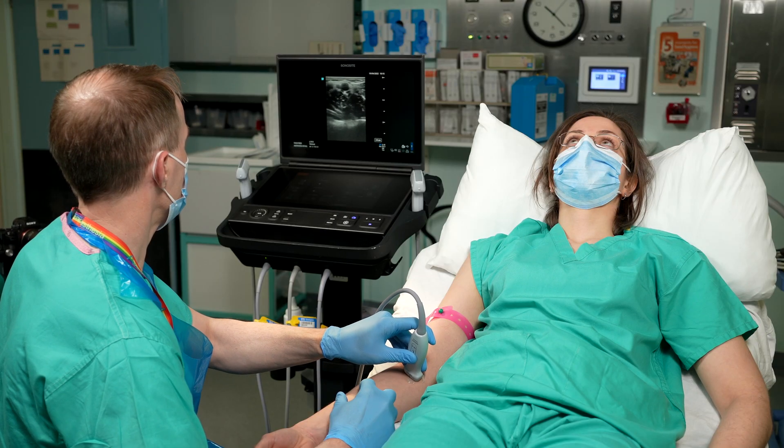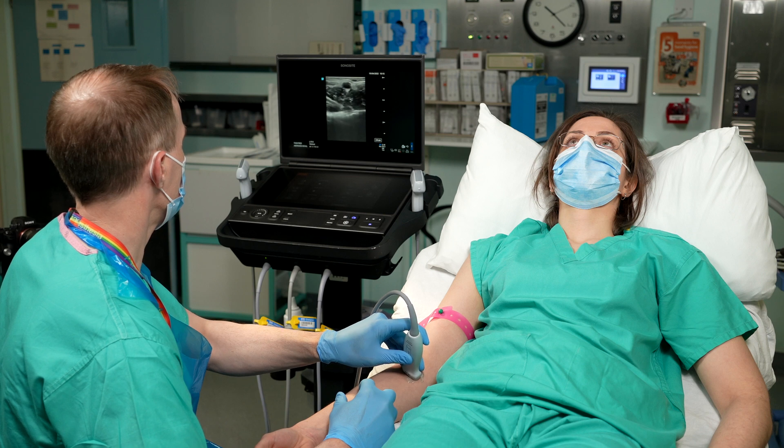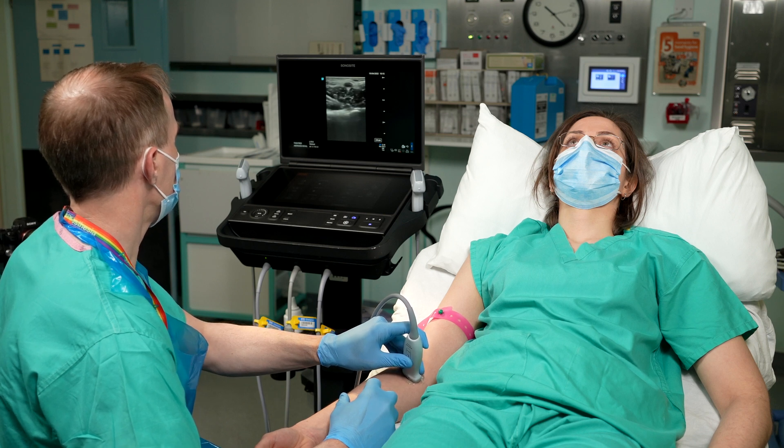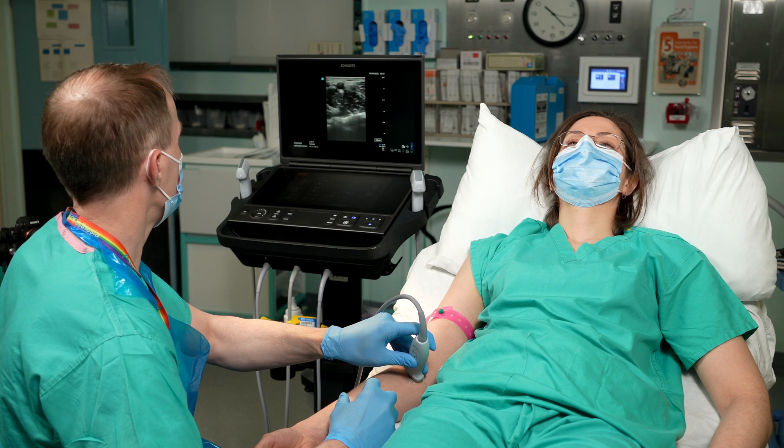When locating veins for ultrasound guidance, think about your anatomy and scan where you would expect to find the veins. For example, start in the antecubital fossa and work your way down the arm looking for good cannulation sites, or work your way up looking for the cephalic or basilic veins. Bear in mind that the cephalic vein is often the site of choice for PICC line insertion, so you may wish to leave this vein intact for later use.